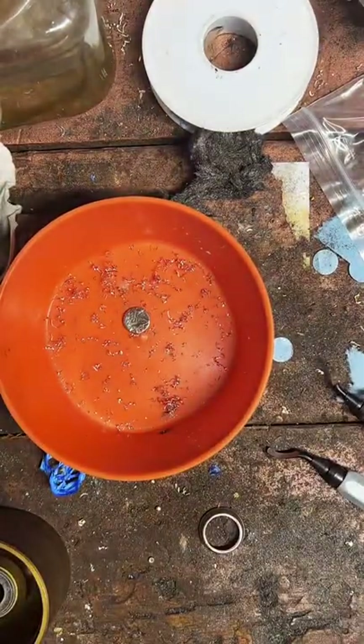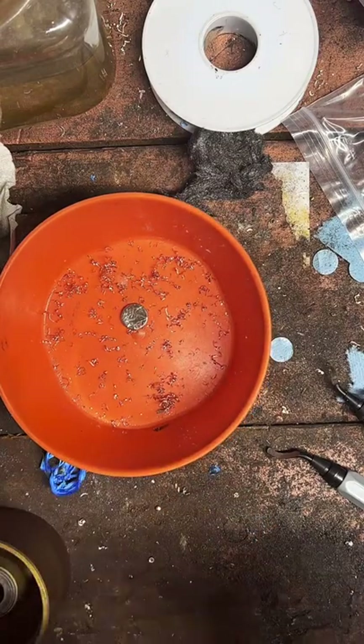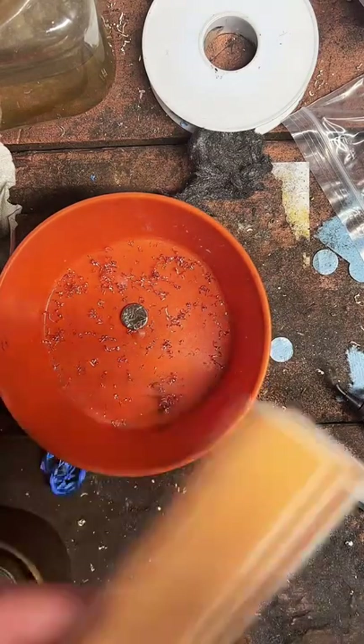Have I ever come across delamination on the Morgan? Not really. Most of my Morgans are almost uncirculated, so they don't have anything weird or fancy like that — they've just been sitting in the open air.